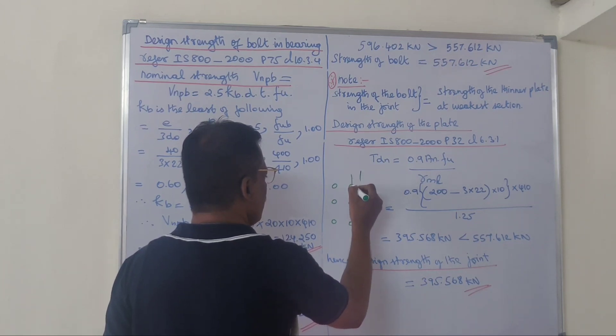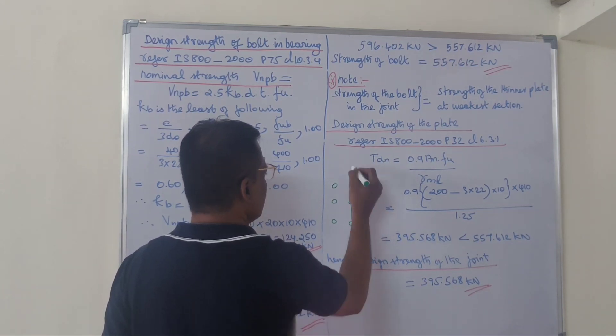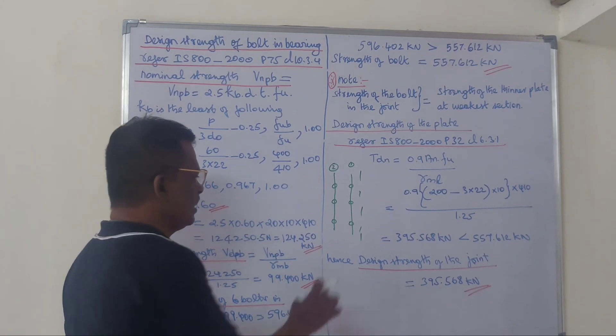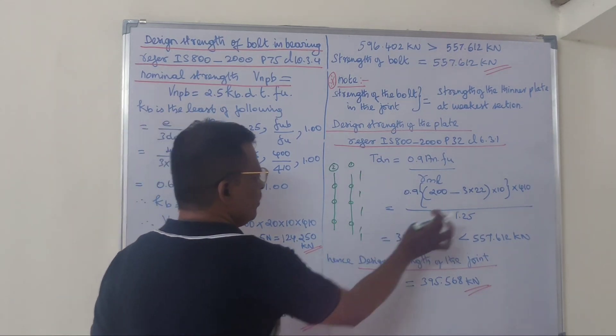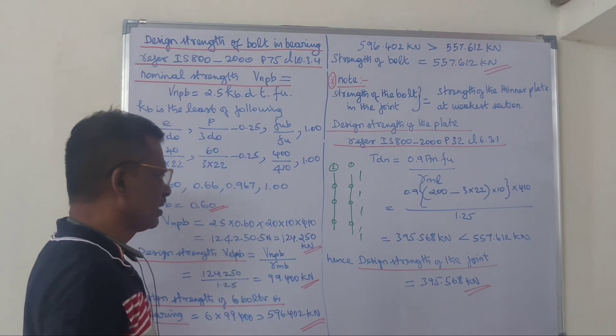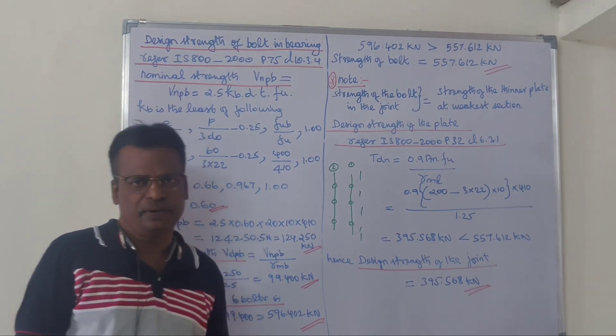This is a critical section. This is section 1 and this is section 2. The net effective area governs the design. Thank you.